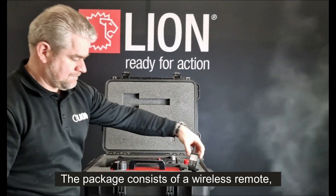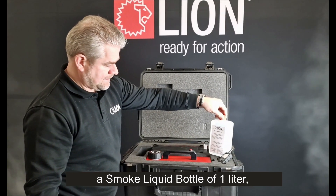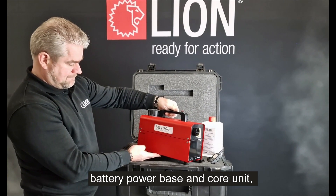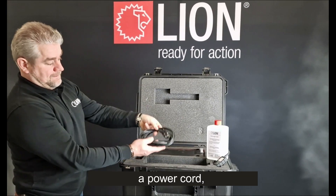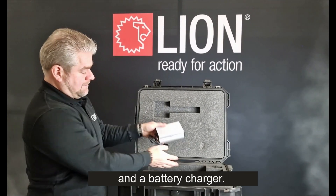The package consists of a wireless remote, a smoke liquid bottle of 1 liter, a battery power base and core unit, a power cord, and a battery charger.